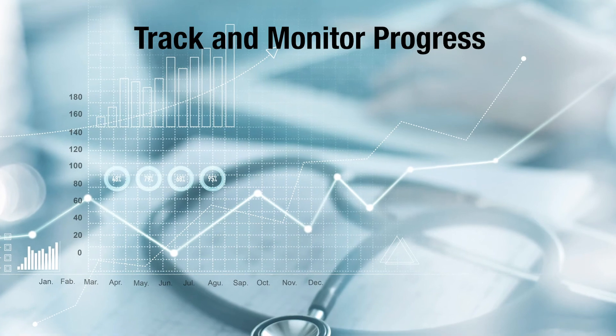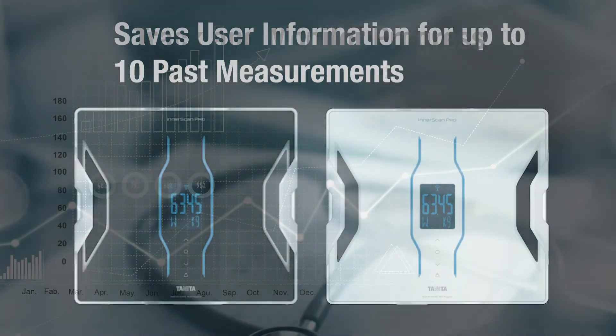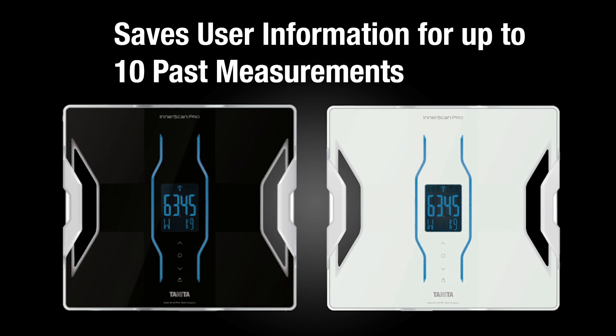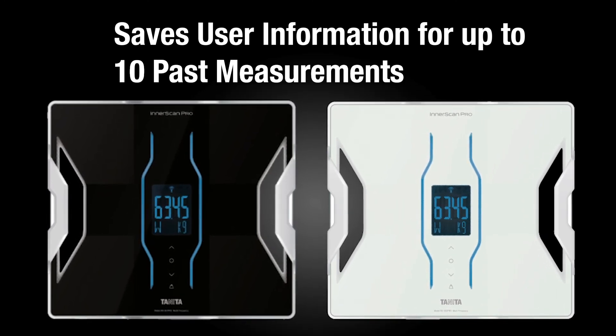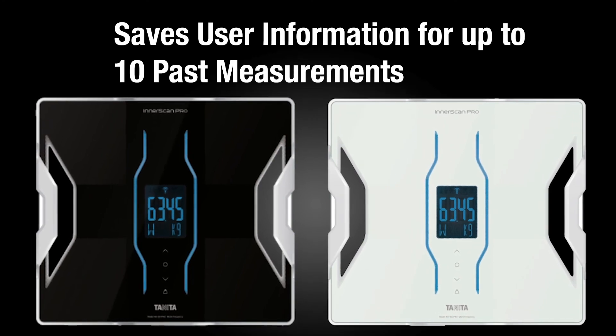Don't have a smartphone? Not to worry! The RD-901 Pro and RD-953 Pro also save a user's personal information on the scale's platform for up to 10 past measurements.